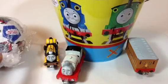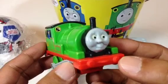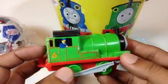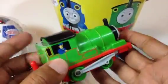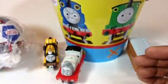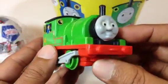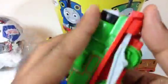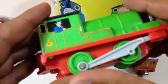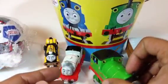Let me go ahead and show you what else I have here in the beach bucket. Here you can see Percy — look at Percy's face! This Percy has a driver, which is pretty cool, and a side rod. I love the side rod because it really shows that this is a train. You can hook it up with something else as well. See, Percy has a long funnel — look at this side rod!